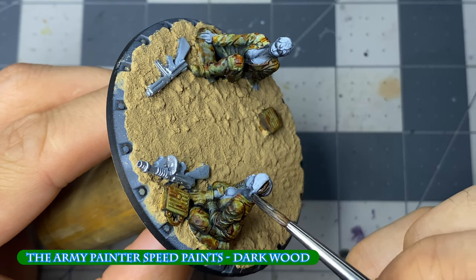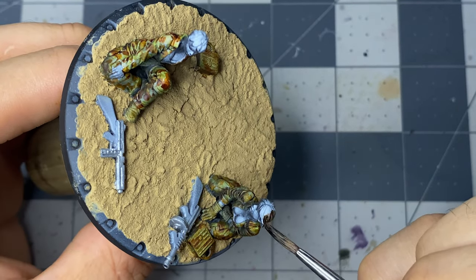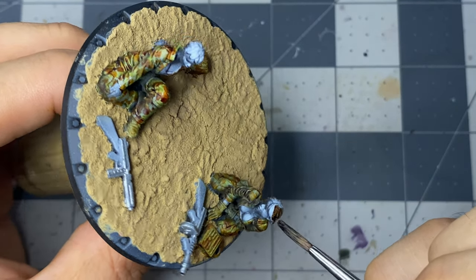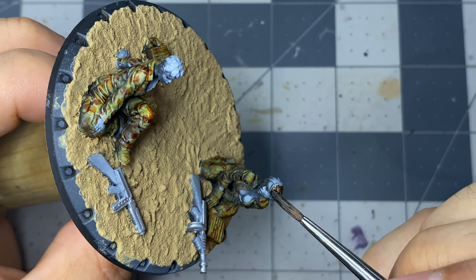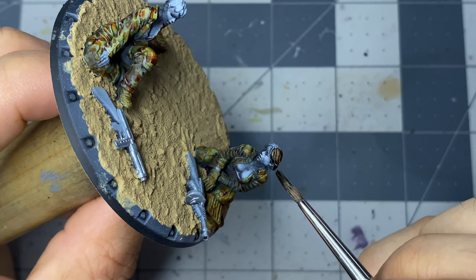I'll only be showing one figure being painted in regards to the hair and flesh, though the rest are done with the same steps, albeit different colors. As always, the colors will be shown at the end of this video. Once the hair is dry, I take the two miniatures outside for a quick spray with Tester's dull coat varnish.